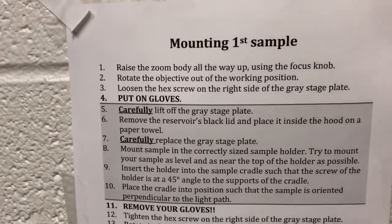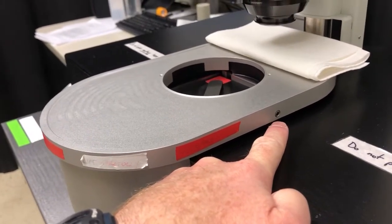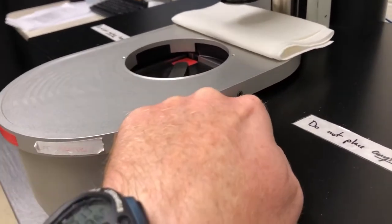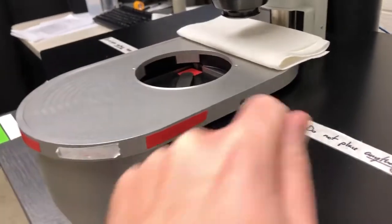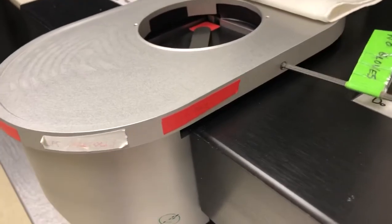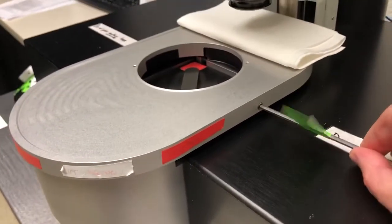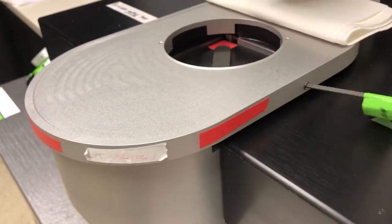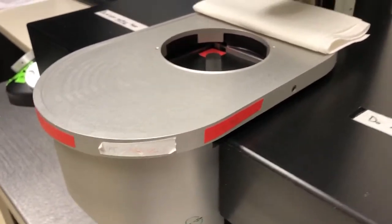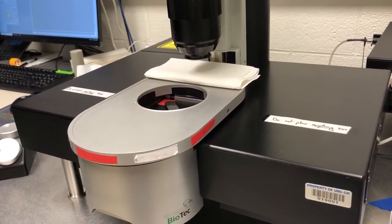Step three is to loosen the hex screw on the right side of the gray stage plate. That should be left loose, but we check it because not everyone remembers. We need it loose because we'll need to remove the stage plate, and if it's tight we won't be able to. We use this hex key — insert it and check whether it rotates freely. If it does, it's loose; if it feels firm, it's tight. Just loosen it — don't remove it, because it's a very small set screw that would be very difficult to find if dropped.